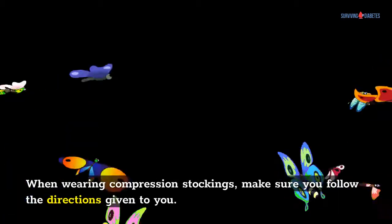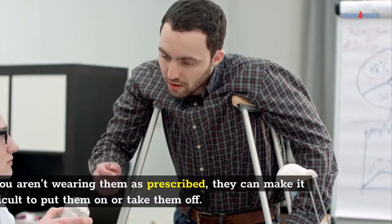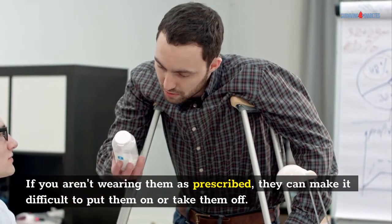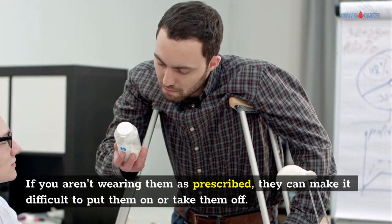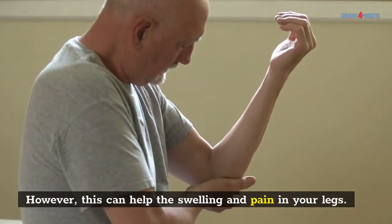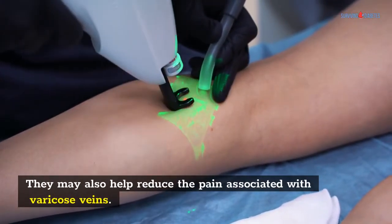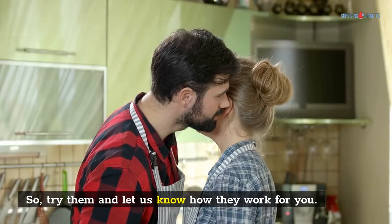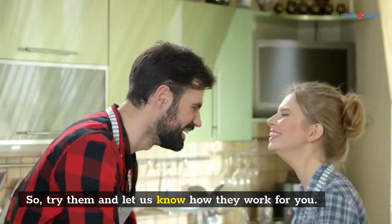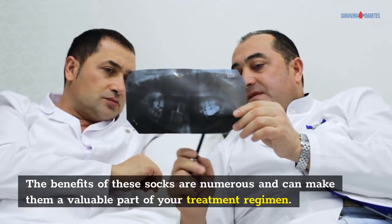When wearing compression stockings, make sure you follow the directions given to you. If you aren't wearing them as prescribed, they can make it difficult to put them on or take them off. However, this can help the swelling and pain in your legs. They may also help reduce the pain associated with varicose veins. The benefits of these socks are numerous and can make them a valuable part of your treatment regimen.